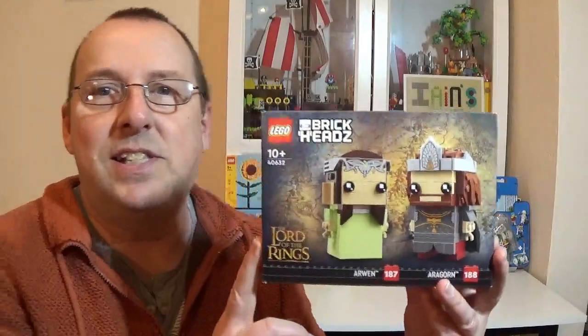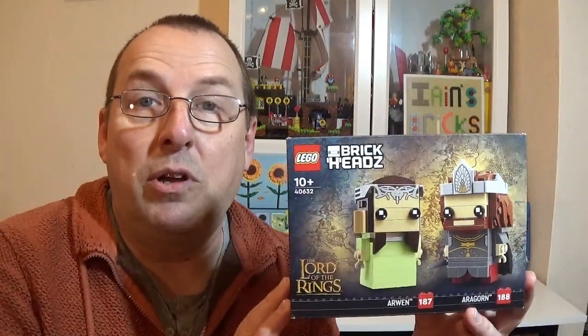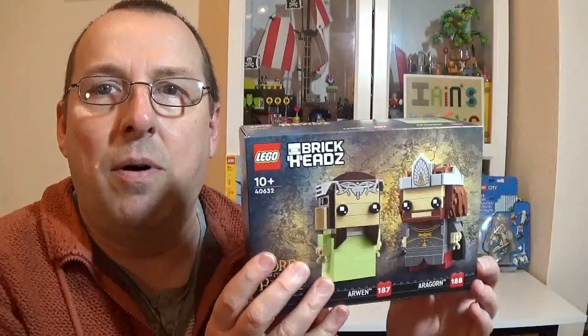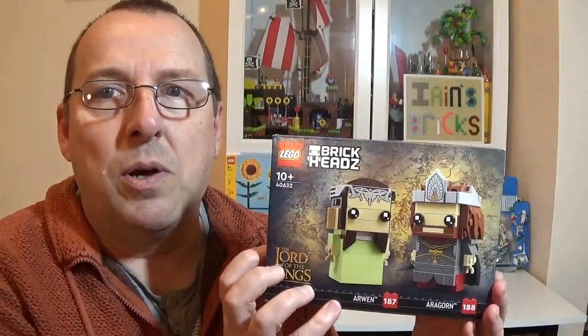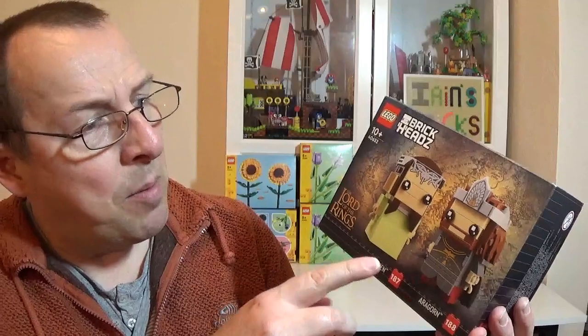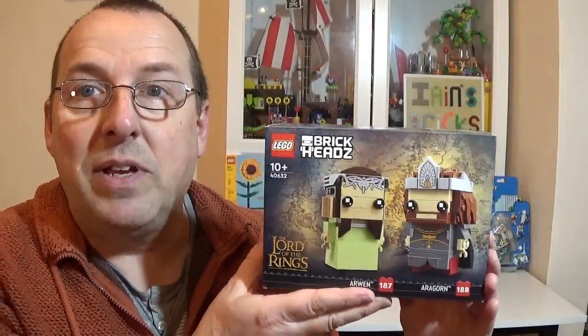I also got some Brickheads. You know me and Brickheads — I like my Brickheads. I got myself this one: the Lord of the Rings set, Arwen and Aragorn, set number 40632. These apparently only came out at the start of the year and are only going to be on shelves for one year. These are the kind of Brickheads where every time I go into the Lego store I'll probably try and pick one up. Out of all the Brickheads they've done, this is probably my favourite — I like the headpieces, this printed piece here is quite nice, and the torso is printed as well. Really nice how they look.